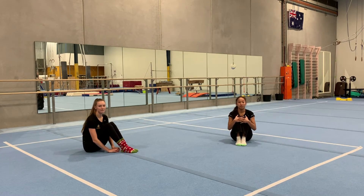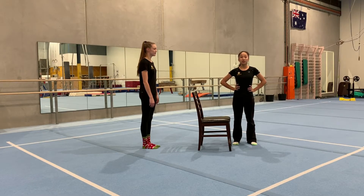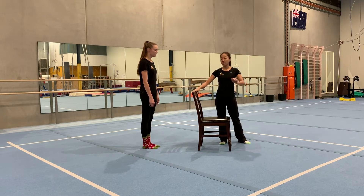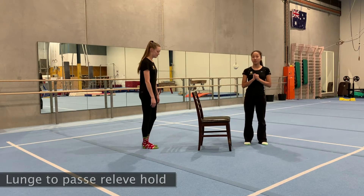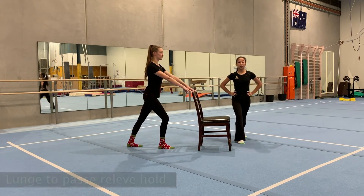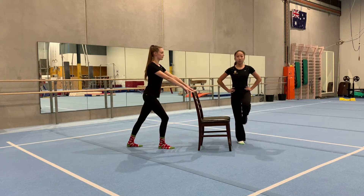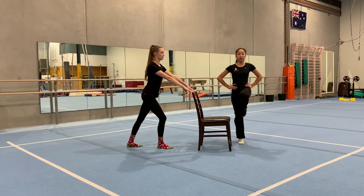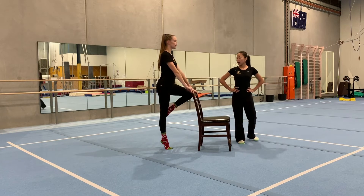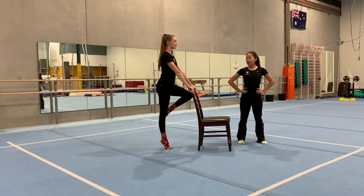For our turn drills you're going to first need a chair — grab a chair at home making sure you can hold it in front of you. We're going to start with relevé holds to passé. Hold the chair in front, make sure you're in your lunge position. When you go into your passé, push off that front leg, hold your toe to your knee, and hold up on your toes for five seconds. Hold and push up: one, two, three, four, five.